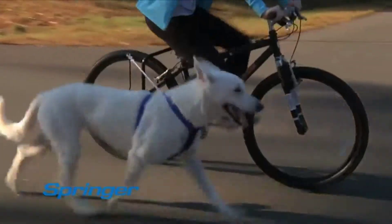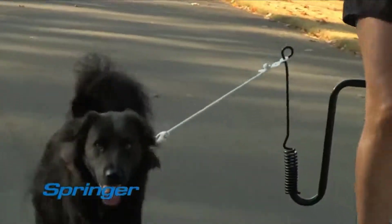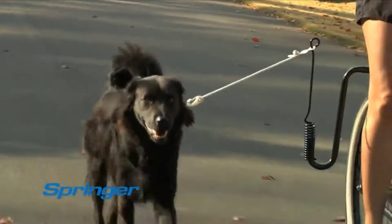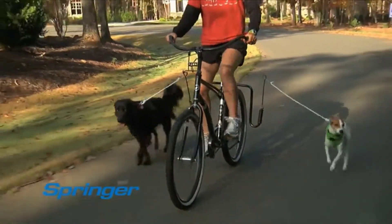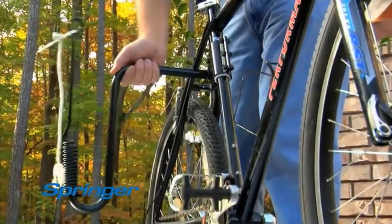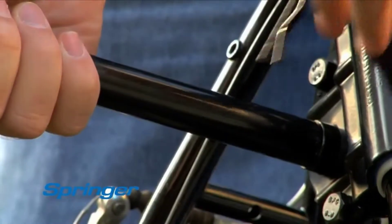Like a third hand on your bike, the Springer is easy to use — if you can ride a bike, you can bring your dog. Never enough hours in the day? Now you can walk your dog and get your exercise at the same time. Setting up the Springer arm is simple and takes only seconds.